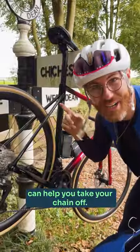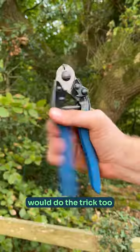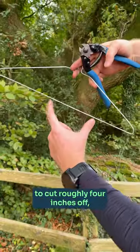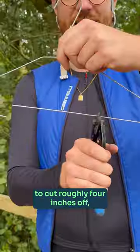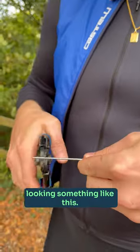Here's how a coat hanger can help you take your chain off. Get yourself a wire coat hanger, or an old spoke will do the trick too. Use a set of cable cutters to cut roughly four inches off, then bend both ends over so you get a shape looking something like this.